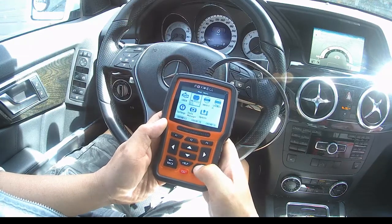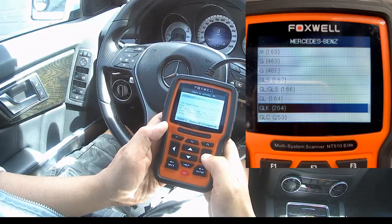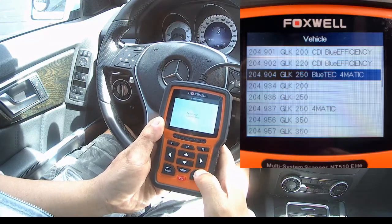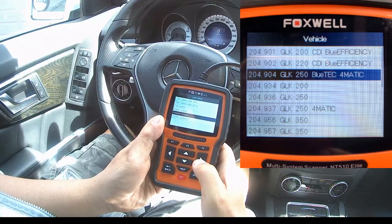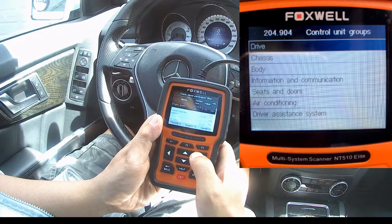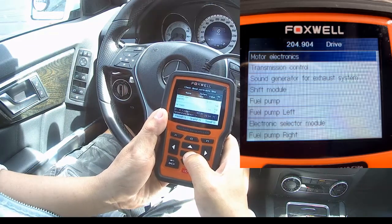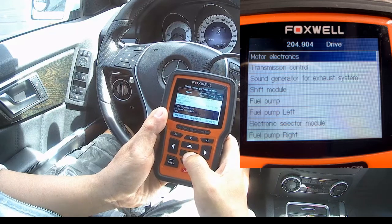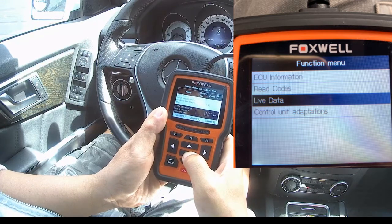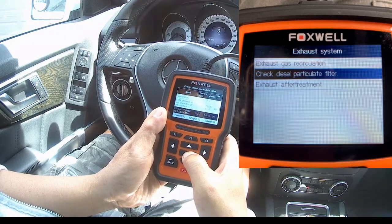I'll show you where these three things can be found on the scanner. From the main screen, select Mercedes, then the type of car — GLK BlueTEC 250 4MATIC. Select Drive under control unit groups, then Motor Electronics, then select Live Data, then Exhaust System, then check Diesel Particulate Filter.